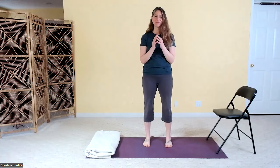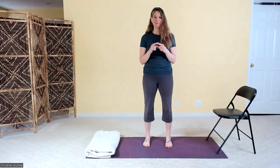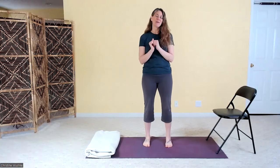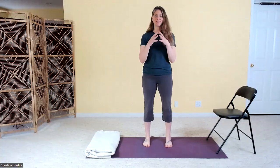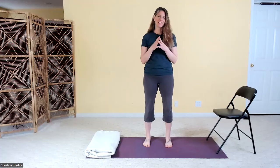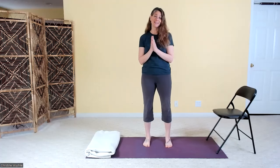Hi everyone, and welcome to the 21-Day Mindful Movement Challenge. Today's sequence is another one that came in by request — thank you so much, I'm really loving these requests, please keep them coming. We are going to work with some mindful regulating movement and some creativity-boosting meditation, and this whole sequence is all about helping us have a good night's sleep.